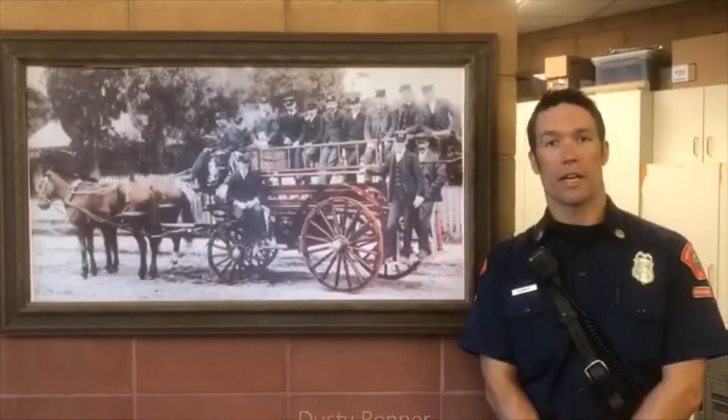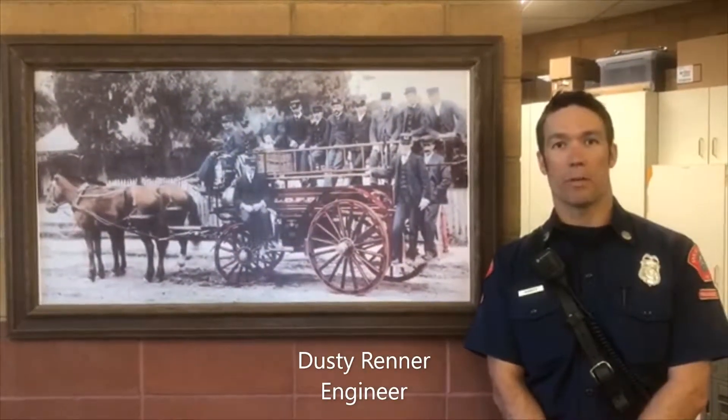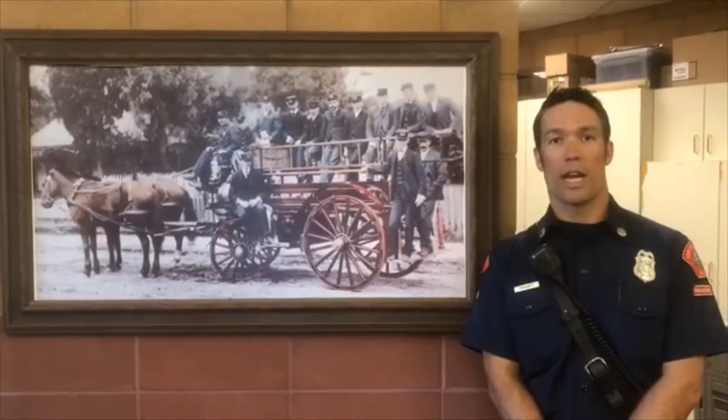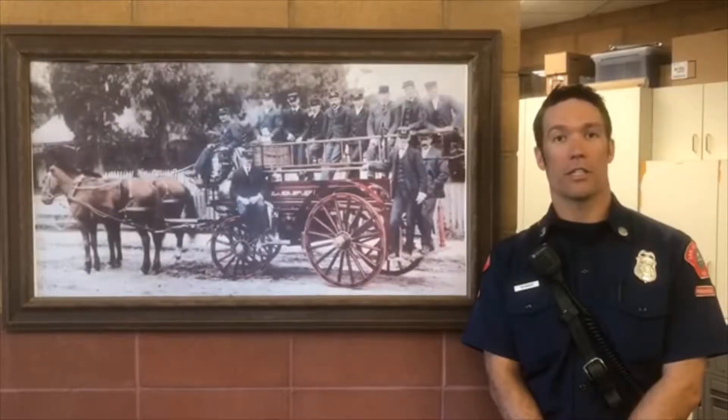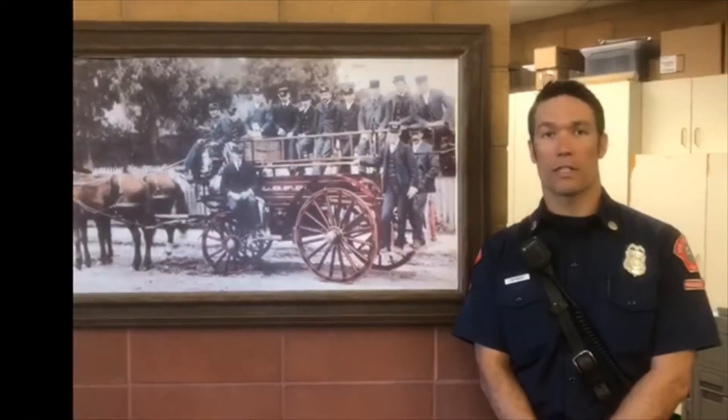Hello, my name is Dusty Renner, and I'm a fire engineer for the City of San Luis Obispo. We're here at fire station number one, and today we'll be discussing hands-only CPR and how, in conjunction with the PulsePoint app, you can save a life.